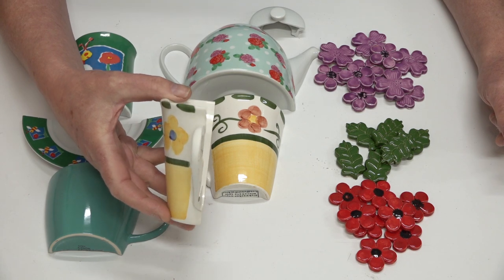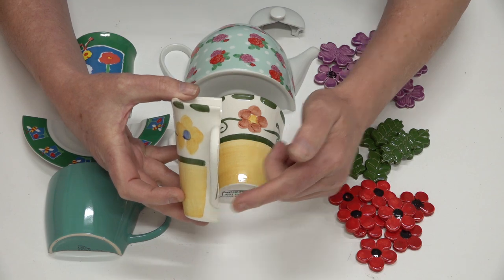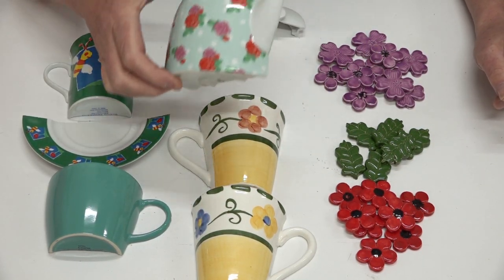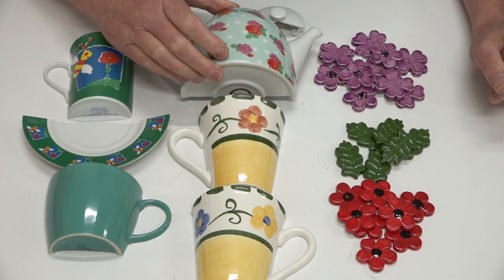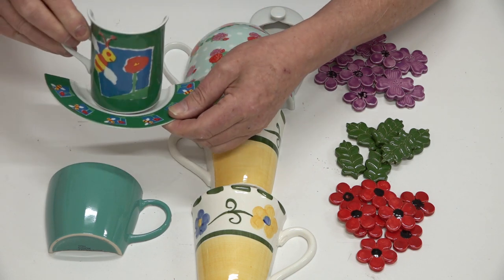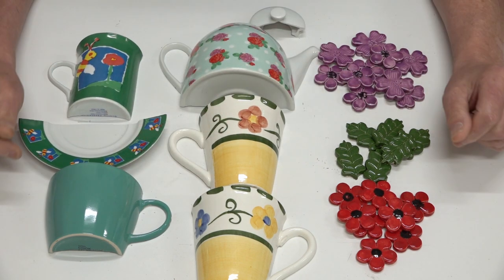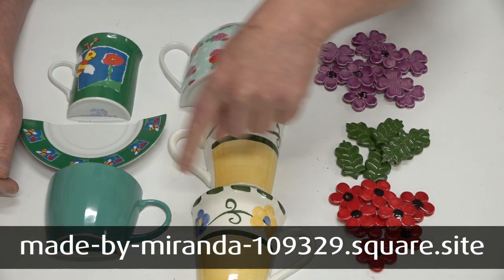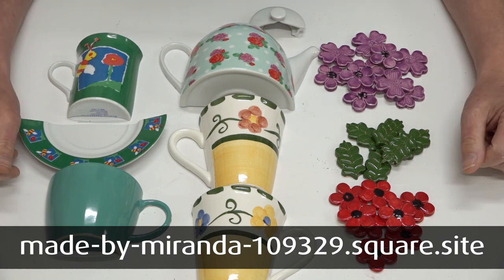It requires some talent to be able to cut through a cup and also the handle and have it sit totally flat. Here's a beautiful teapot that's also been cut in half, and also a cup and saucer that would look great as a focal piece in a mosaic. Between the two of them, they're very talented. I'll put the website down the bottom of the screen in case you'd like to go to their website and make any purchases.